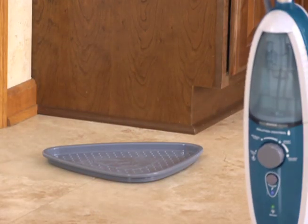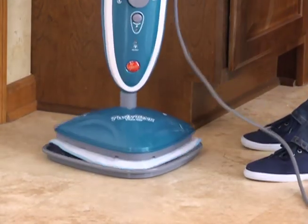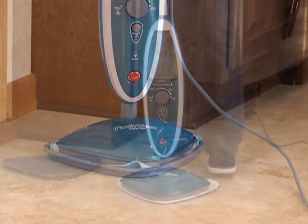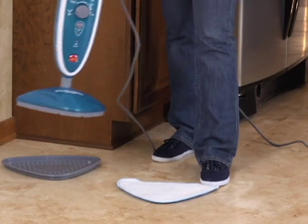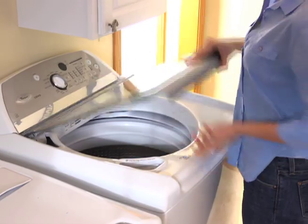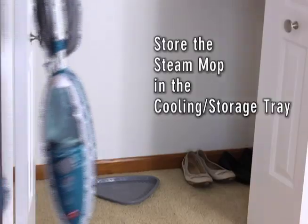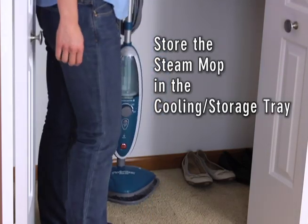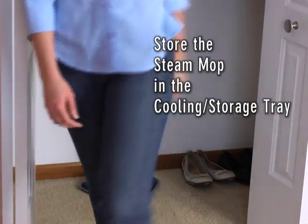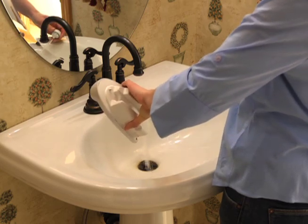When you are finished cleaning, turn the power off and place the mop head and pad into the cooling storage tray. After cooling, you can remove the pad, which can be rinsed by hand or machine washed in warm water with detergent, and laid flat to dry. Always store the steam mop in the cooling storage tray when not in use. You should also empty the tank if you are going to store the steam mop for more than 2 weeks.